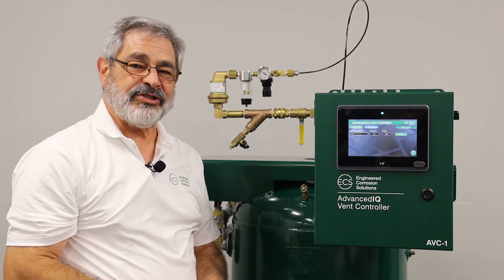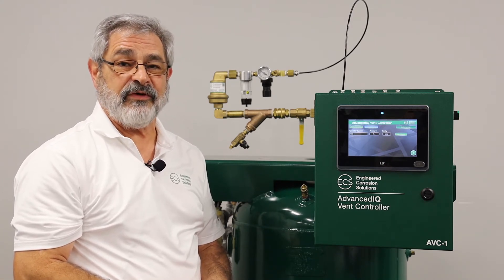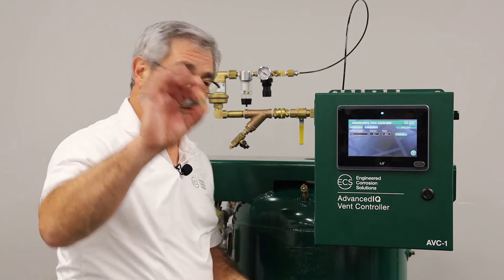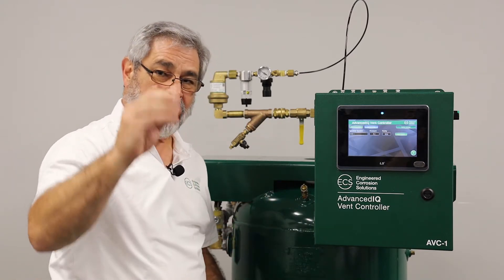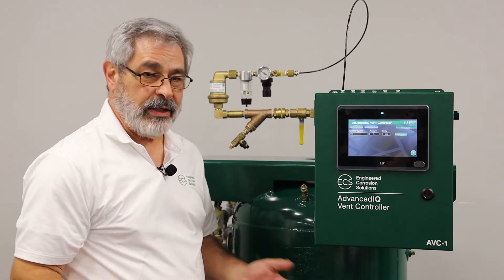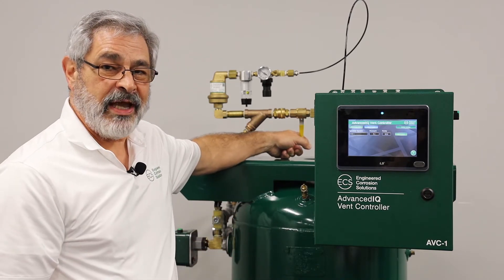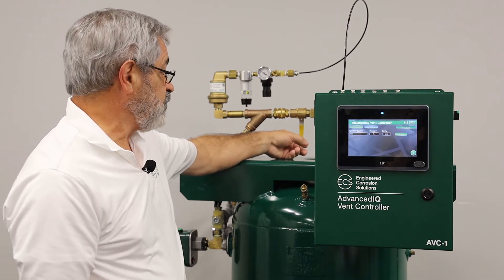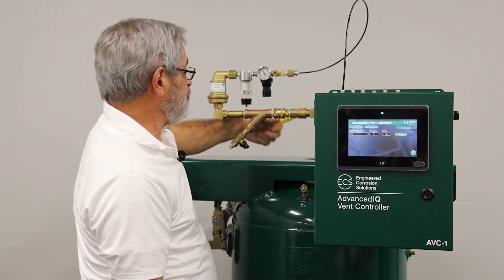Now if you have an existing system where you already have the PAVD vents installed, it's easy to reconfigure the vents for use with the AVC-1. What you have to do is remove the muffler, which is installed after the orifice on the vent, and then install a push fitting in that location. Once that's complete, all you have to do is start it up and connect the hose. Remember, the ball valve on the PAVD needs to be in the open position. The only time it should be closed is when you do servicing, because the AVC-1 will monitor and control this sprinkler system, so make sure this is in the open position.